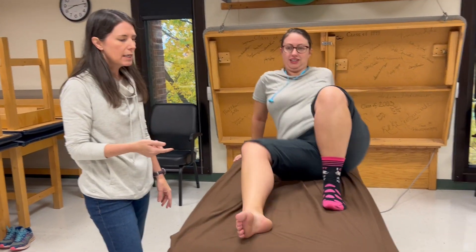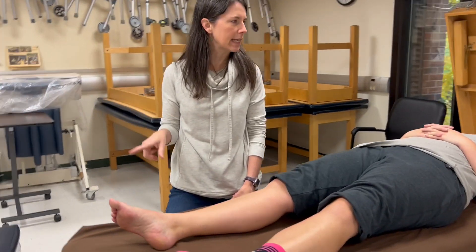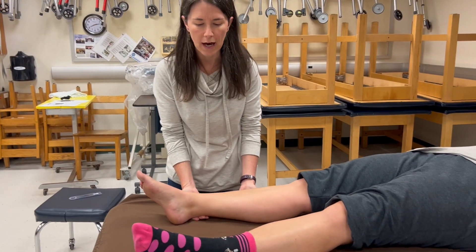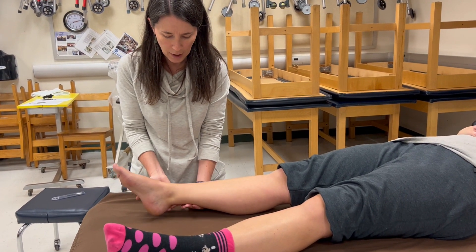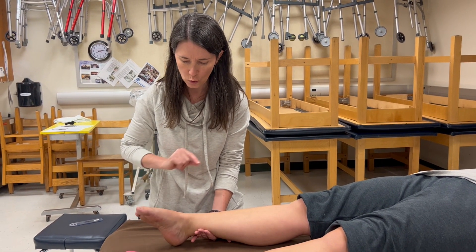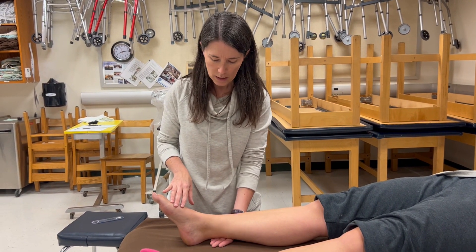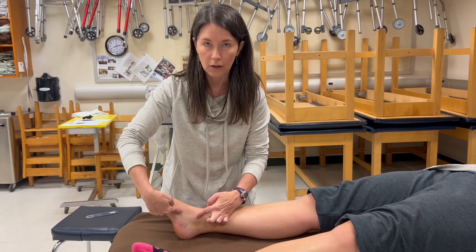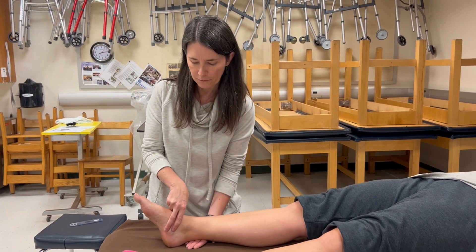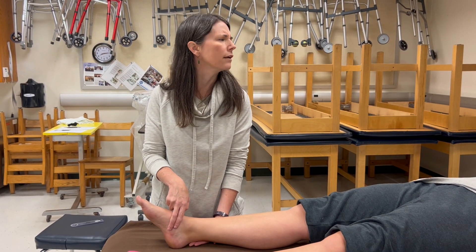For gravity-eliminated testing, she rolls onto her back. Technically short sitting isn't gravity eliminated, so I'll use the supine option. I'm going to prop her foot up a little so she doesn't have to work against friction on the table. I ask: can you bring this foot in toward the other one? If she can do that, she's earned her two. If she can't, I palpate the posterior tibialis tendon between the medial malleolus and navicular, at the height of the arch. If she can't move but I see or feel anything there, I give her a one.